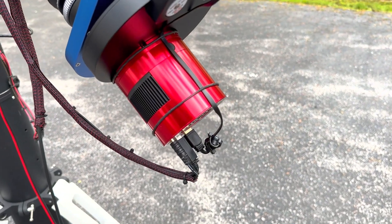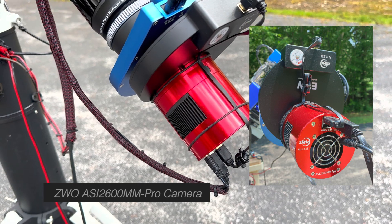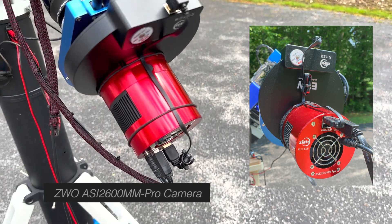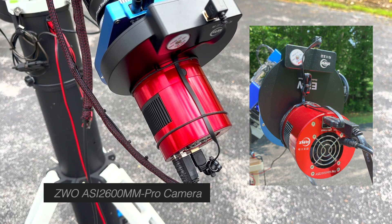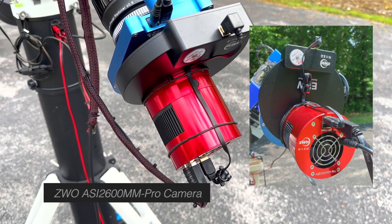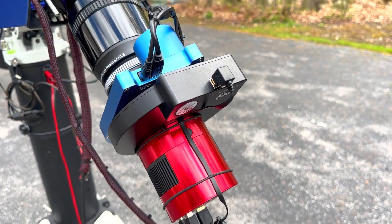Behind here is the main reason for the upgrade, which is the new ZWO ASI 2600MM Pro mono camera. This is an APS-C sensor, a little bit larger format, very sensitive. This is the second one I own. I have one for my AP130 platform, had that for a while now. I just love the results I get from that, so I was quite excited to be able to add this onto this particular scope platform.